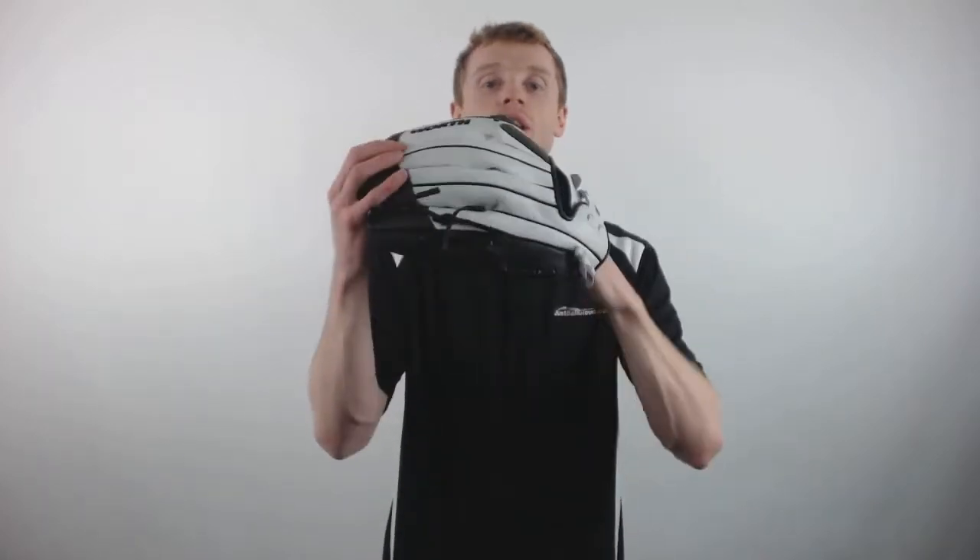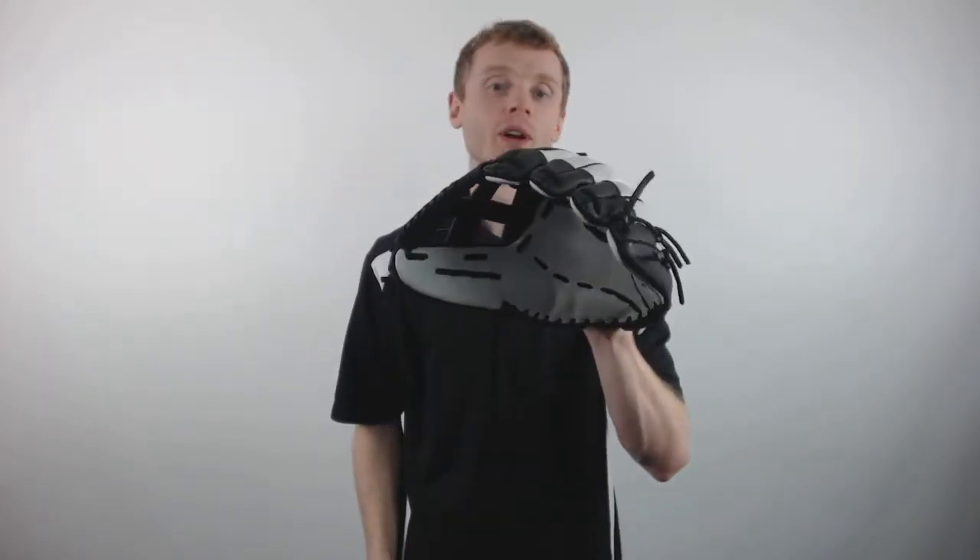To pick up your Worth Legit with free shipping and a 100-day money back guarantee, make sure you're going to JustBallGloves.com and remember, we're here for you from click to catch.